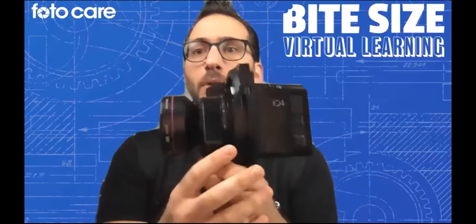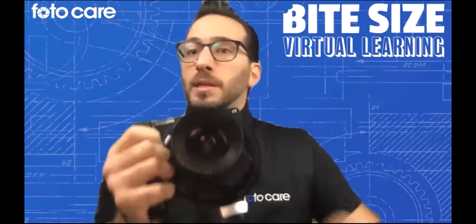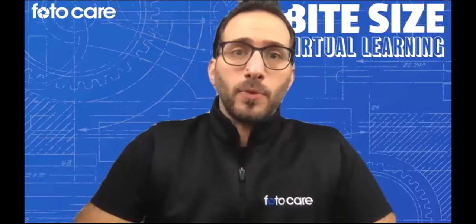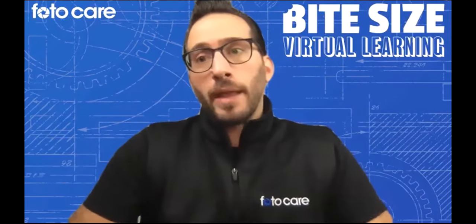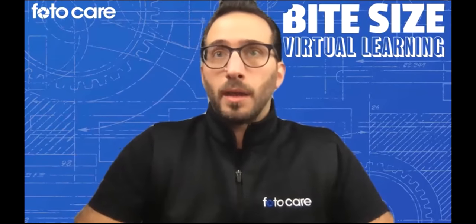John will go into it in a whole lot more depth shortly, but it is an extremely interesting and unique tool in the marketplace, and it's quite a fun little camera to use. As you may or may not know, I'm Anthony Festa. I work at PhotoCare. I am our lead medium format technical support person when it comes to Phase One and Capture One. I also run our Capture One trainings — you may have seen some of the Capture One webinars we've been hosting since things went a little sideways with what's going on in the world.